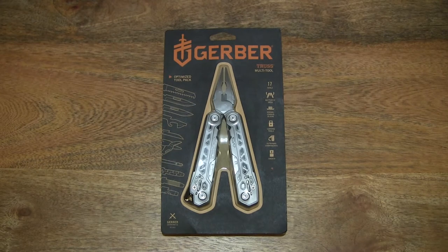Hello everybody, today we're going to unpack and take a close-up look at the Gerber Truss Multi-Tool.